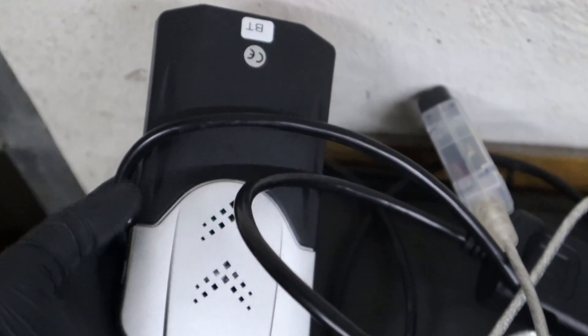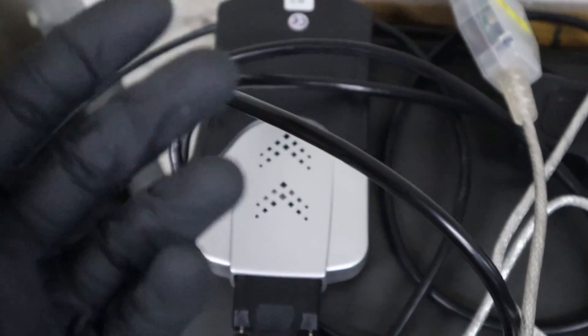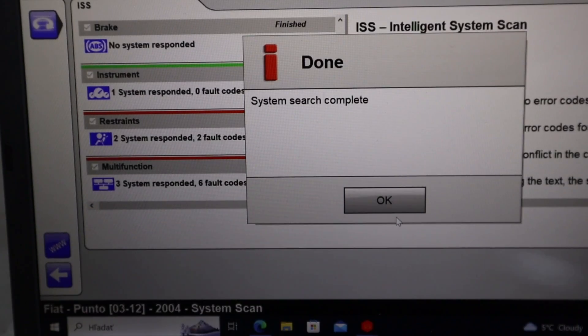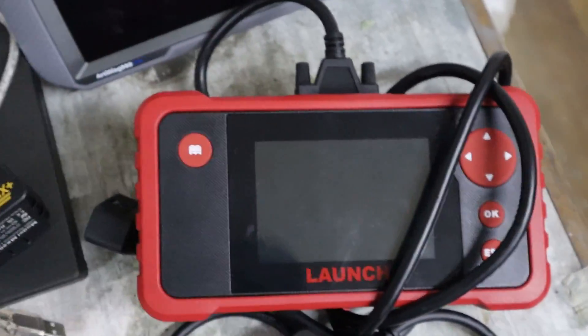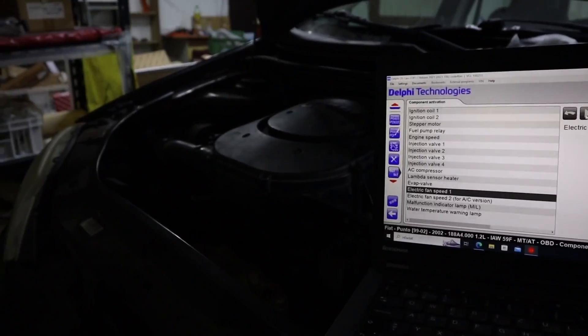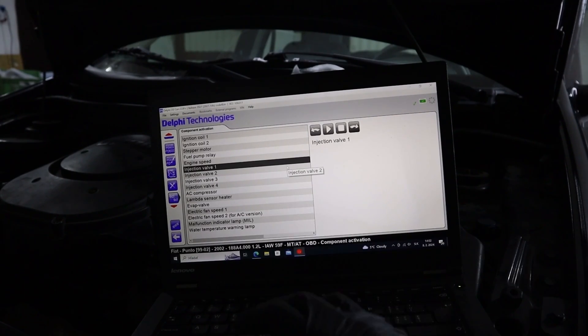This diagnostic box is another example — also costs around $50. You can use it on every car; it will let you access multiple modules for live data and read and clear codes, similar to a multi-system scanner. However, this will also let me do bi-directional testing and even some service procedures like DPF regeneration, programming new keys, and others.